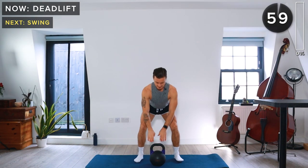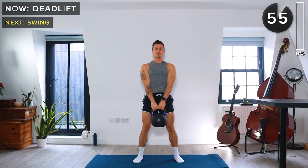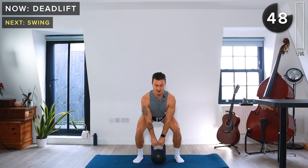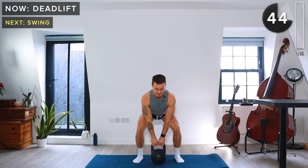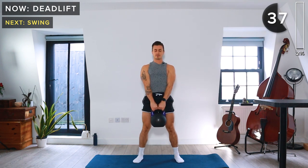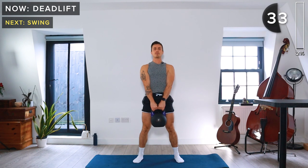Let's go. Hinge at the hips, bend at the knees, and then we're going to drive through the heels. Make sure to engage your core. It's really important that you keep a neutral spine here — you don't want to be hunching over. Stay really strong in the upper body, and then drive through the heels and bring the kettlebell up. Our feet are about shoulder width apart.